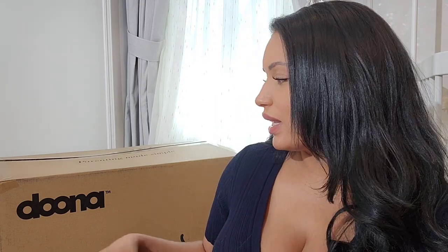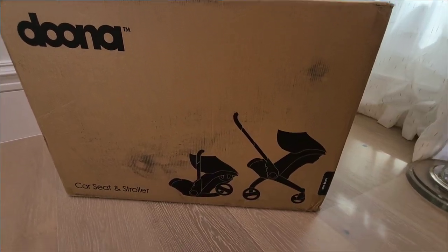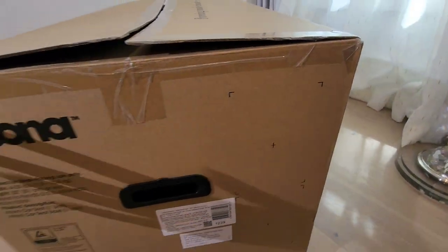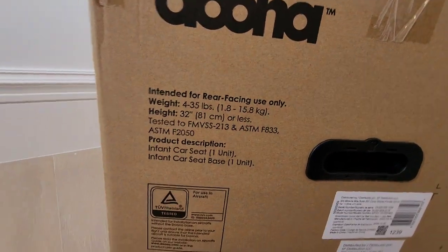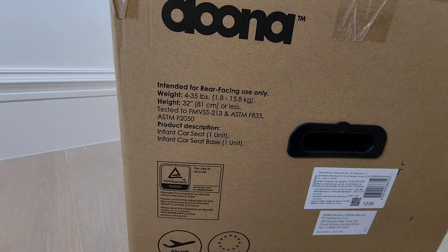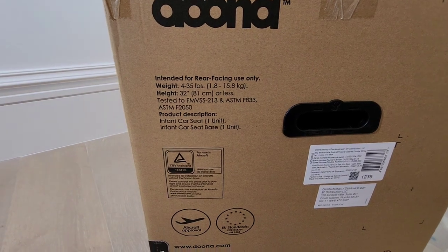Hello guys and welcome back. Today I'll be unboxing the Doona stroller car seat. Before I do, I want to show you guys the box and all the specifications on it — the weight, the height, what's included, which is the car seat and the car seat base. That's a good thing — you don't have to purchase it separately.